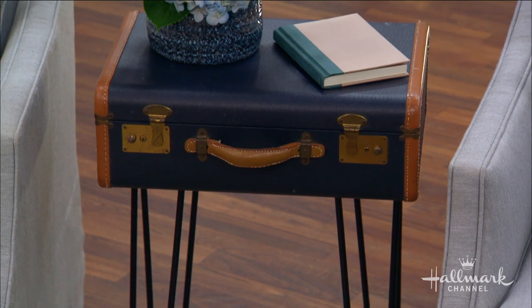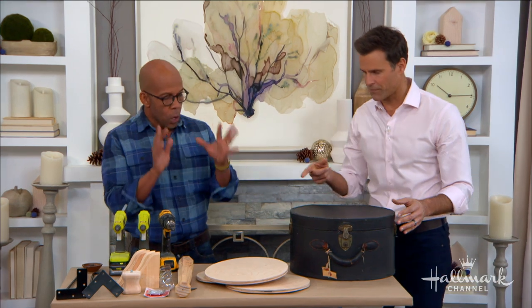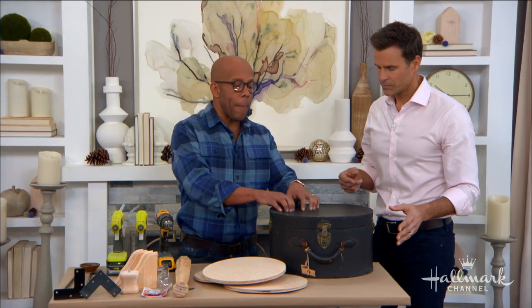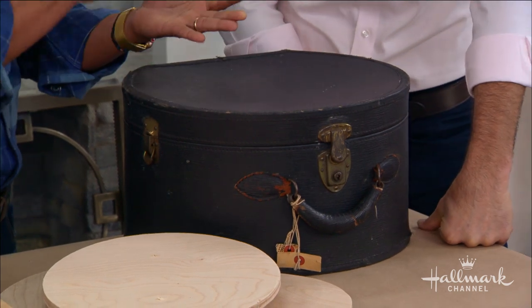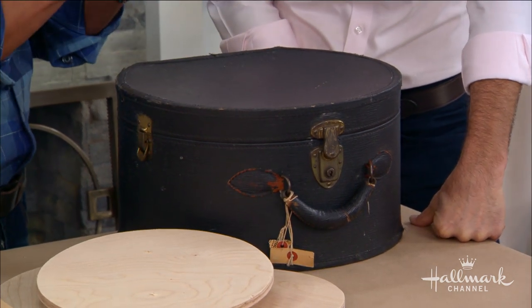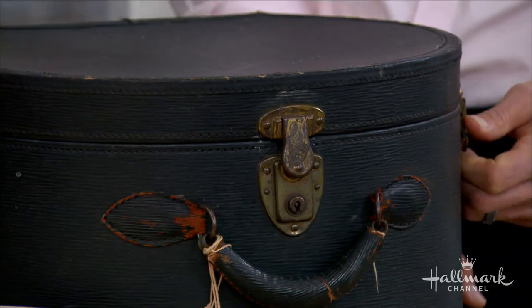There's one common piece with all the different styles, so we'll start with a common thread. What you want to do — because these are all made differently, like this hat box is really made out of cardboard, some are made out of leather, some are made out of vinyl — is give a real sort of structure, because it will not have enough structure on its own.